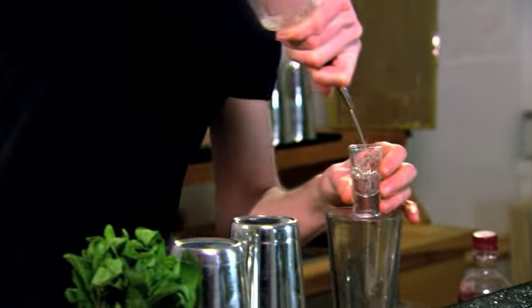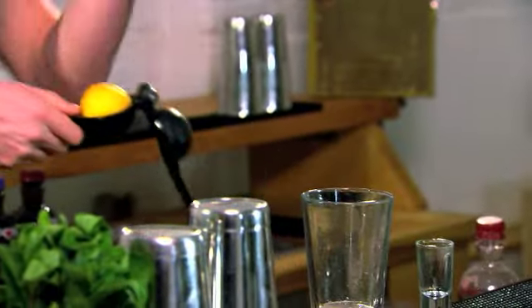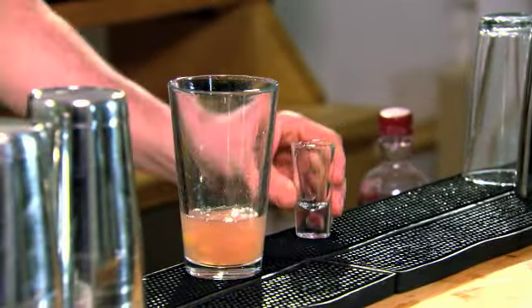Next up I'm going to add 50 mils of vodka and then I'm going to add 10 mils of lemon juice. When you're making any cocktails really, you want to have half as much of the sweetness in the sour. If you don't have a measuring glass you can just use a normal shot glass, which holds about 25 mils of liquid.